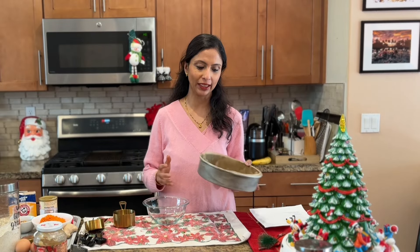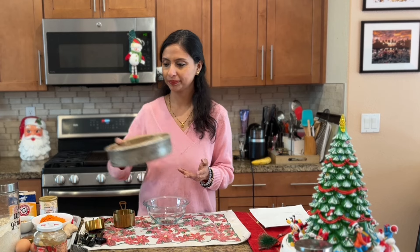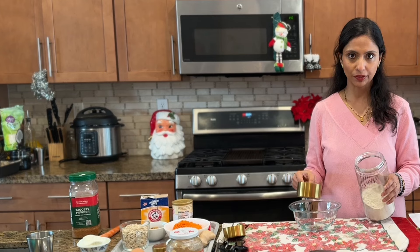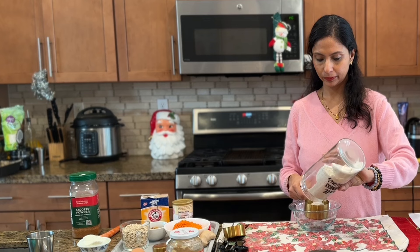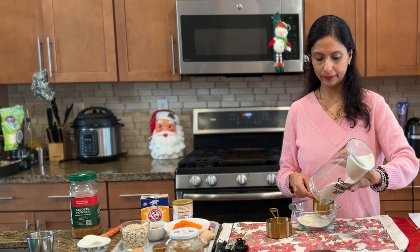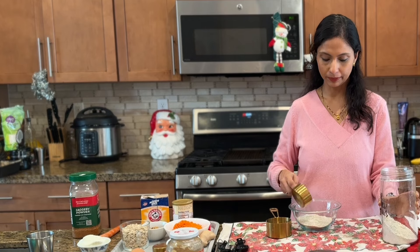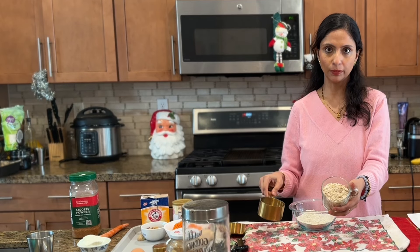I already preheated the oven and prepared the cake mold — I lined it with parchment paper. Now let's mix the dry ingredients first. We need one and a half cups of ground oats or oats powder, plus one cup of normal oats that I did not powder.